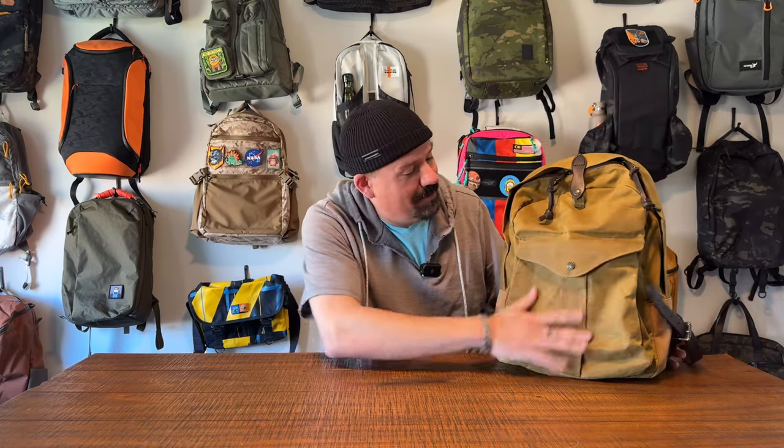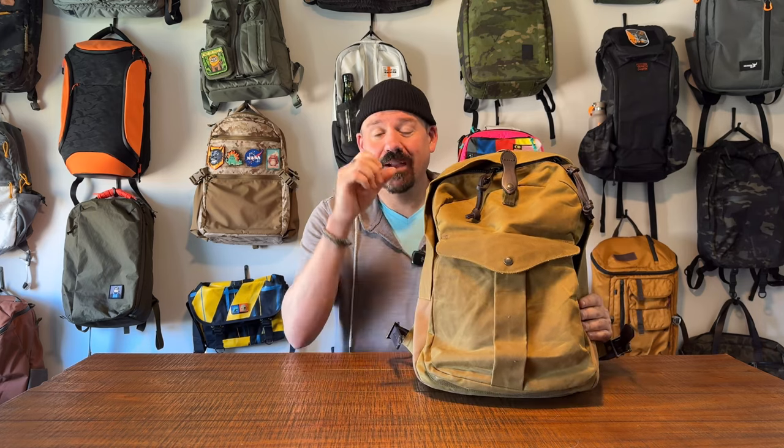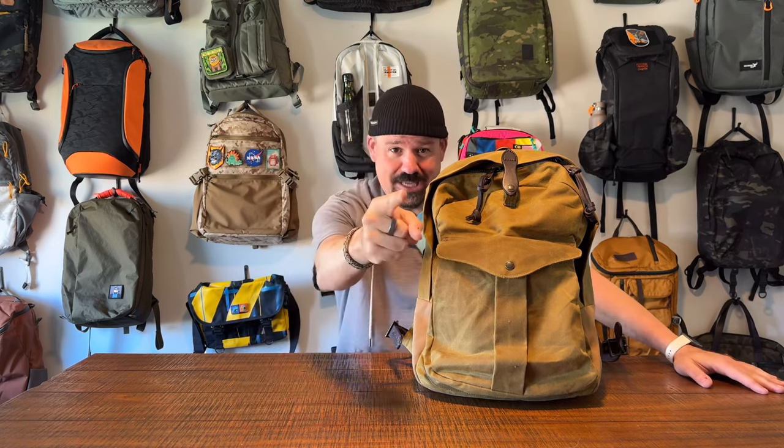What is up, everybody? Welcome back to The Perfect Bag. My name's Clint, and today we've got another great one-take bag review for you. This is the Filson Journeyman Backpack in tan — a waxed canvas backpack from the legendary maker Filson. This is the first Filson bag that we've reviewed on the channel, so super excited about it. You know what we do on this channel, everybody — we do one-take bag reviews.